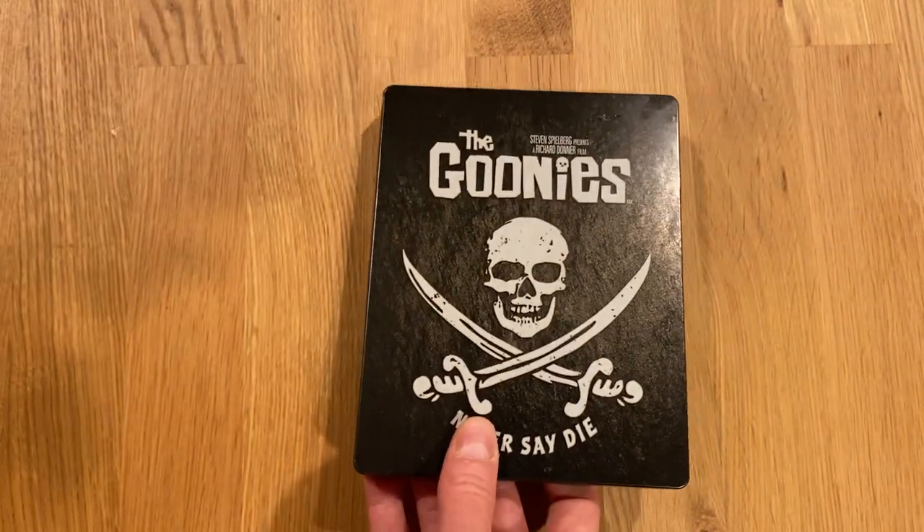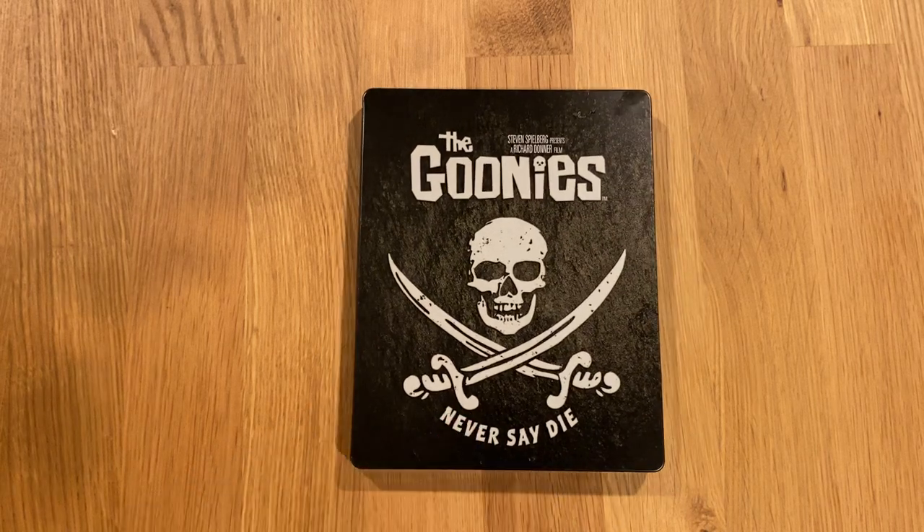So I think it's a simple but effective design for the Goonies 4K UHD Steelbook released by Best Buy. Thanks for watching — check out some of my other videos.